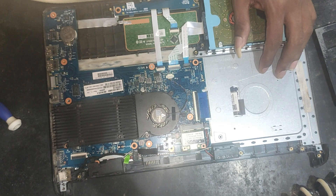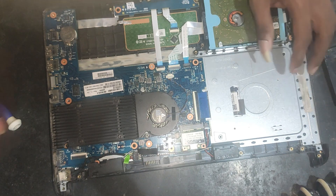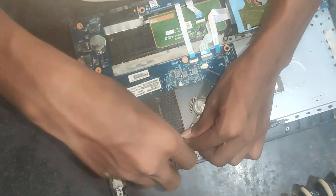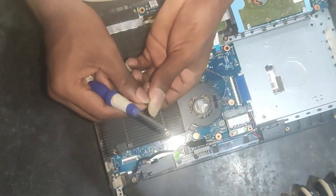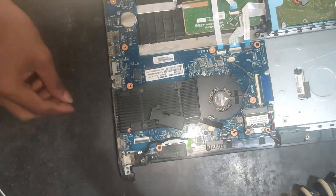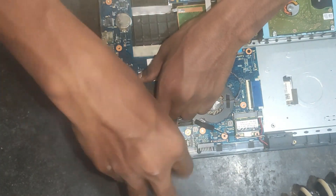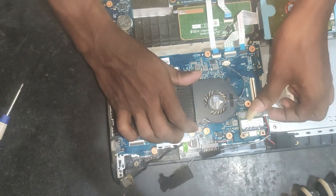The board is safe. I have already used the board. Maybe you want to try a separate model — you can use the separate model. The board is safe and secure. You can use the laptop backside. You can use the board. We can use the cable to disconnect.